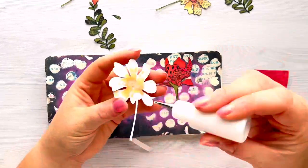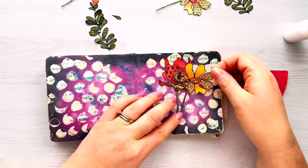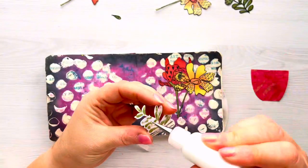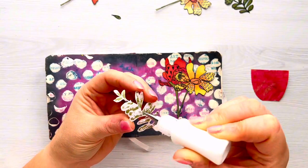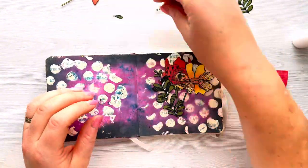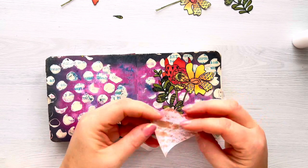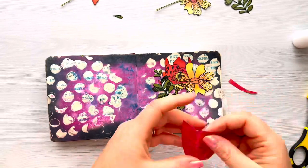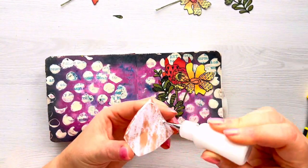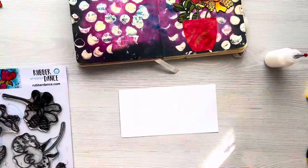Now I'm just going to glue my flowers down flat to my page and I'm using Cosmic Shimmer Glue in a glue bottle I got from Craft Stash — I just decanted some glue into it, which really helps with gluing finer details and stops the bottle from clogging. I'm then just going to even up my vase a little bit — I gently fold it over, trim it across so it's a little more even, and then stick that down flat as well.